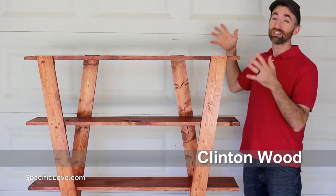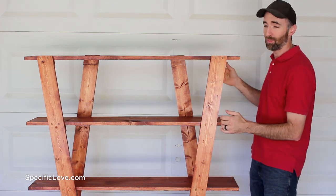Welcome to Specific Love. For this project I'm going to show you how to make some artistic bookshelves with some angled supports.